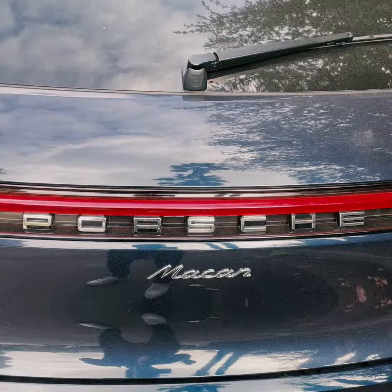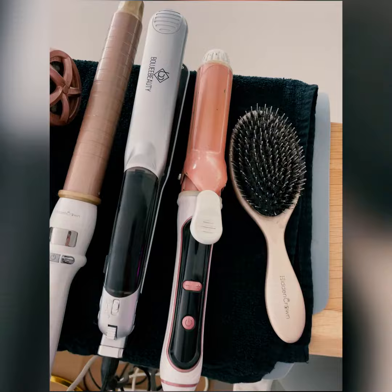Alright you guys, we are on our way to go do some People's Choice Toys Awards — let's go!